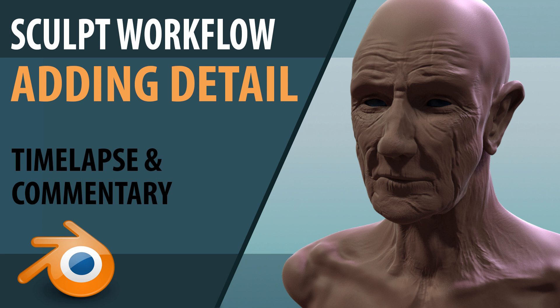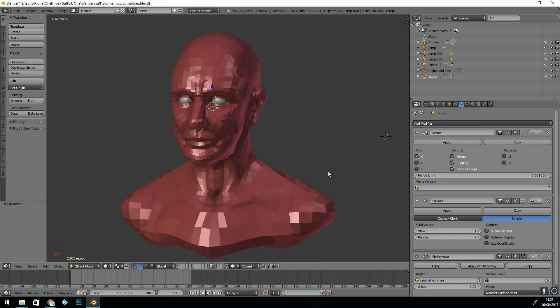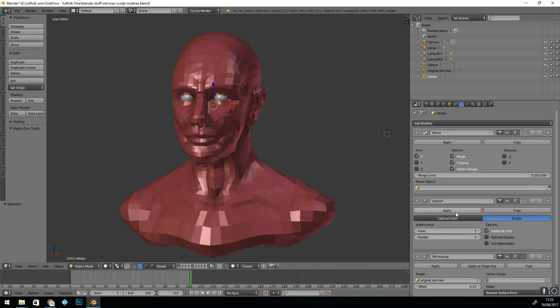This video is the third in the series of the sculpting workflow. I've finished the re-topology and now I'm setting up the multi-resolution modifier.